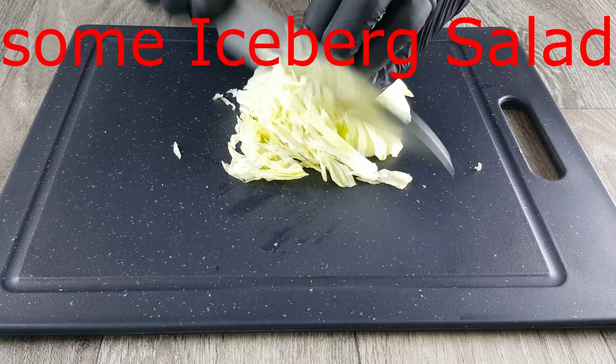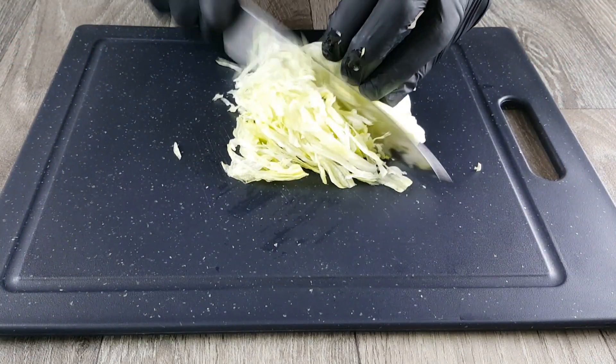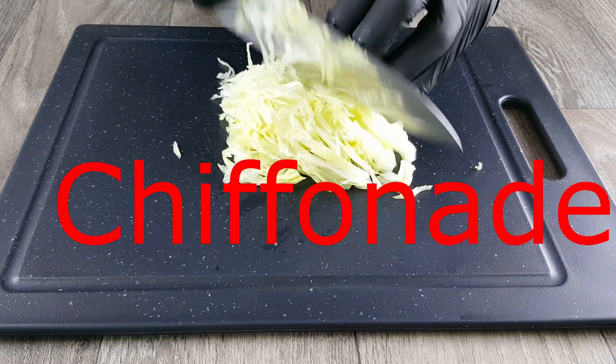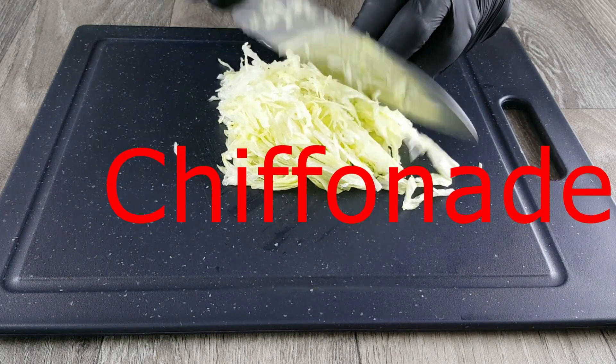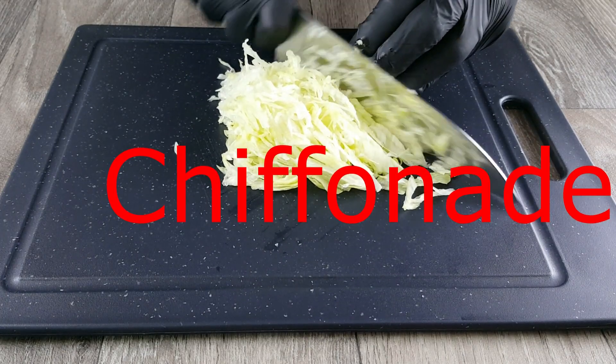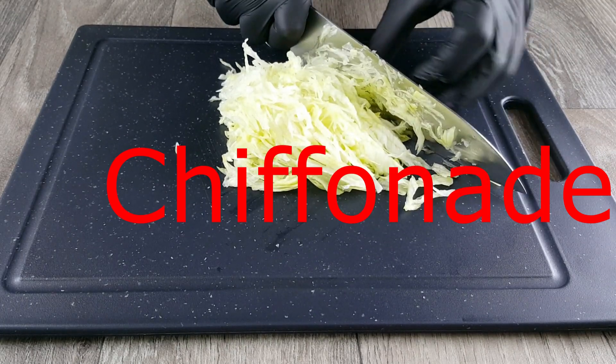Also very important is some iceberg salad, which we cut into very fine long strips. The technical term for this cutting technique is called chiffonade. We also put the iceberg salad chiffonade aside for later use.